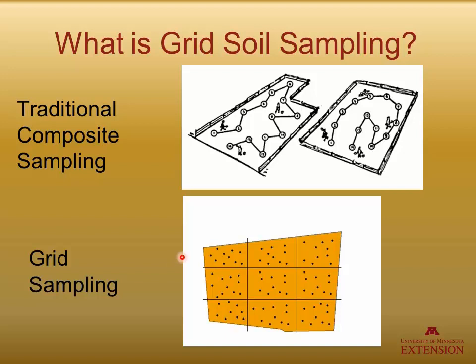On the lower part of the screen, you have an illustration where this particular field is divided up into nine cells. Within each one of those cells, we then take a series of soil core samples and blend those. So in this case, we would have nine separate soil samples we send in.